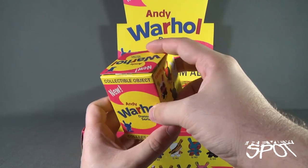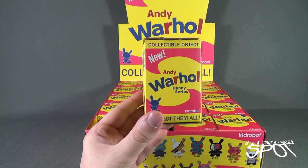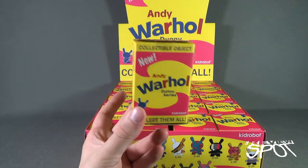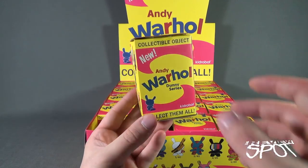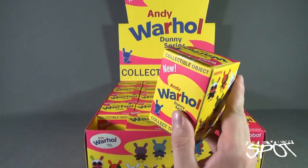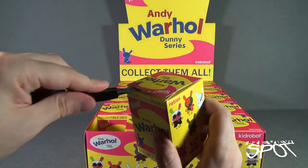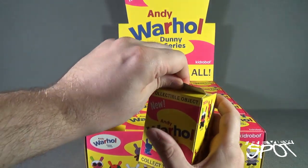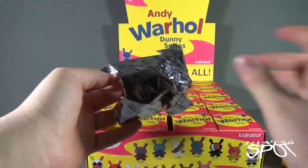So let's go ahead and open this up. This will be one of those videos where you want to go grab a sandwich, something to eat, because we're going to be doing this for a bit — we're going to open up all 20 of these and find out which Andy Warhol Dunny figures we got. I'm going to need a knife. Let's start cutting open the very first box.